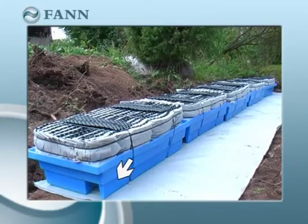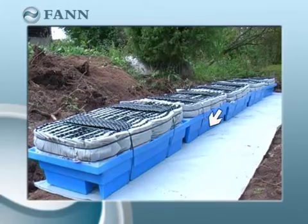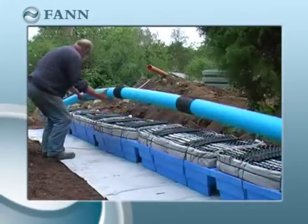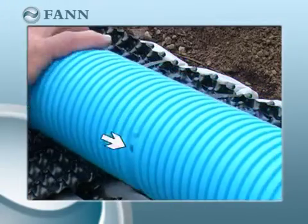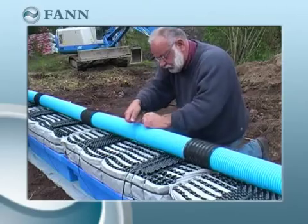Optimum ventilation is achieved if the air channel runs all the way along the same side. The infiltration pipe is laid with the holes downward and held in place with ties above the modules.